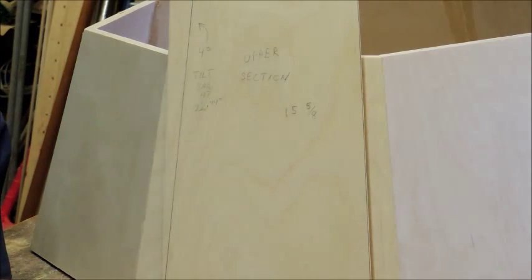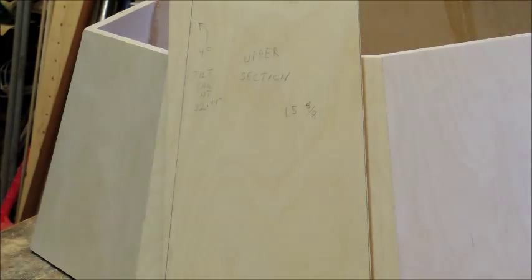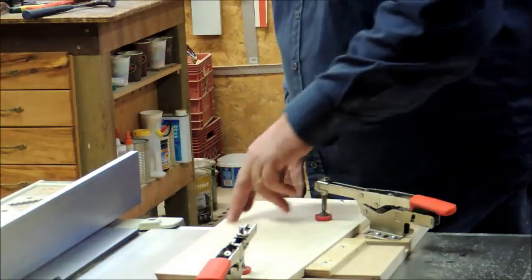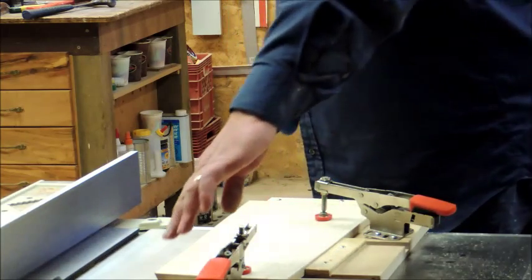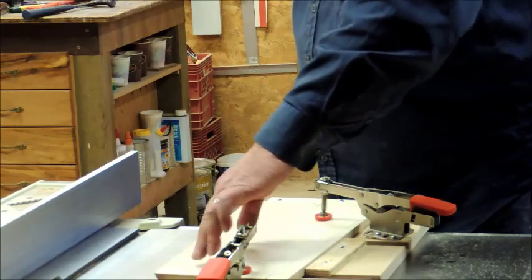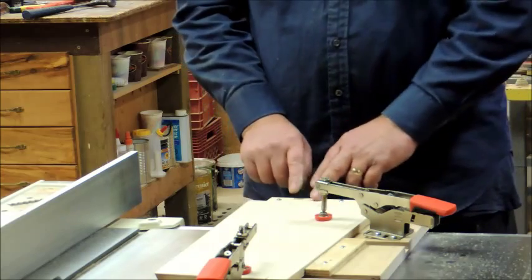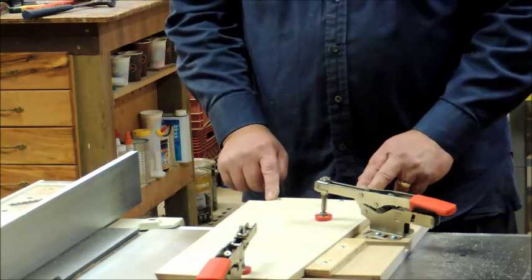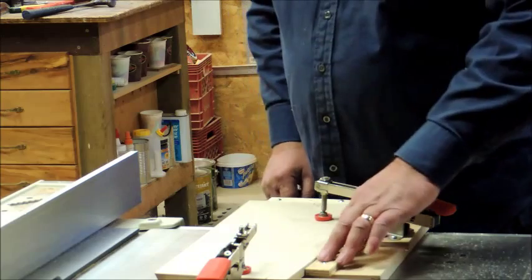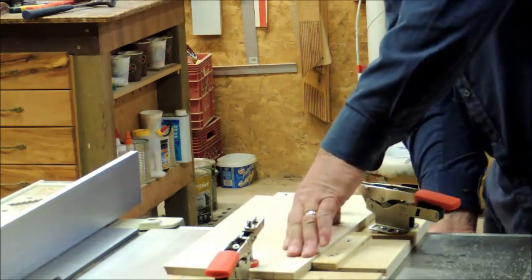I wanted to use the miter gauge but it didn't work too well — it just wasn't quite long enough. So I'm using a different setup: we lined it up with the blade to get that angle, and put a straight edge across the blade. Of course you want to unplug your saw when you do that. Line it up with your line, then put a stop block here and here, and clamp it down — that way she's not going to move on you when you cut it.